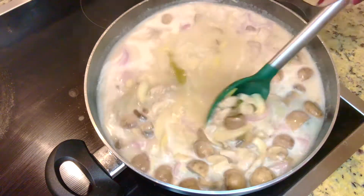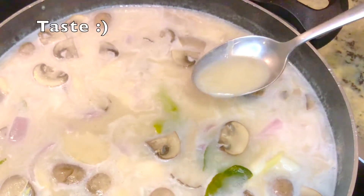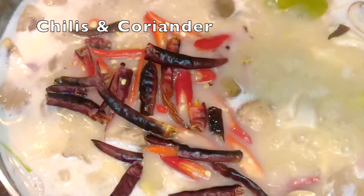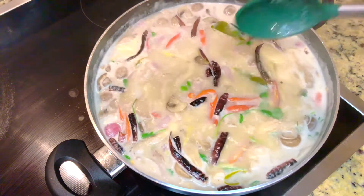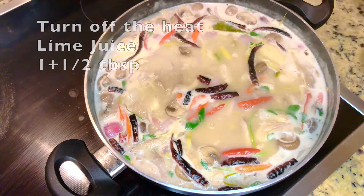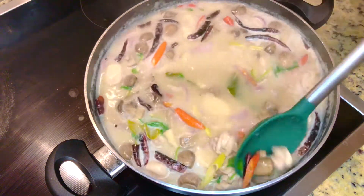Stir until the sugar melts, then taste if the saltiness and sweetness is good for you before adding other tastes. Add chilies and coriander. Now we turn off the heat, then put the lime juice in. We put lime juice at the very end because once it's in the heat for too long, it will be bitter.